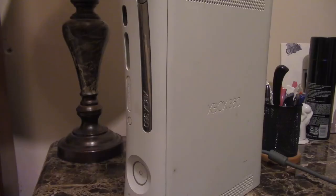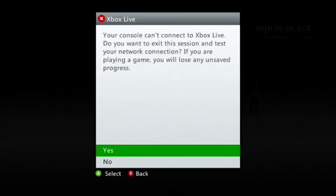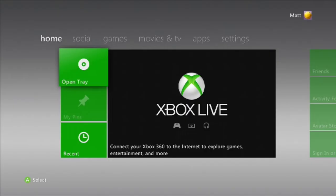The first thing you're going to want to do is stand your 360 up — this is very important, make sure that your 360 is standing. Now plug everything in, turn it on, and if you want to check whether there's a disc in the console, go past the main menu and see if there is.